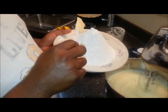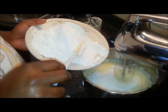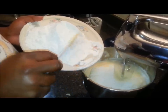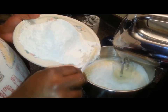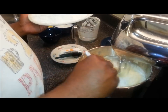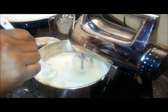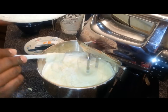Next I'm going to start pushing in this flour just a little bit at a time. You don't want to dump it all in there together. Just get some in, let that mix, and then continue on — once this gets mixed in I'll add some more until I get it all in there.